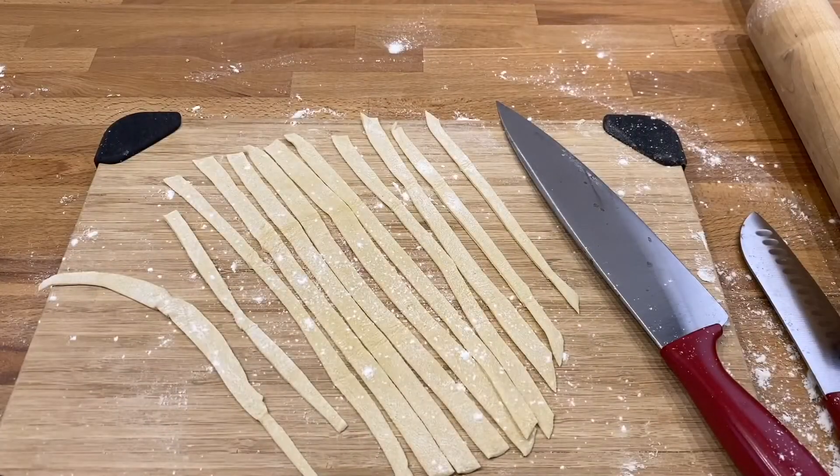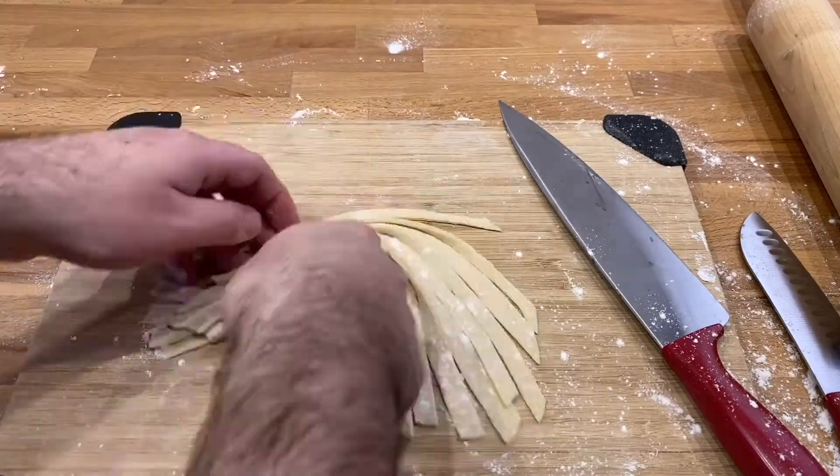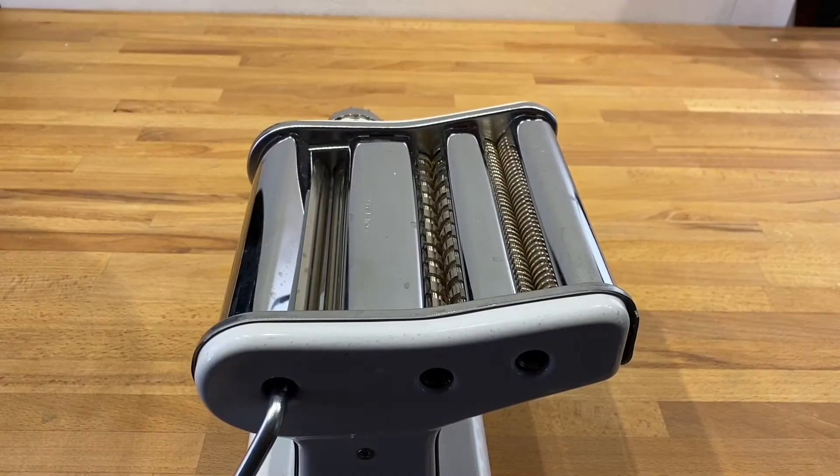They aren't perfect, but they are homemade. Things will look a little more uniform if you have a pasta machine.